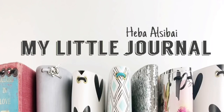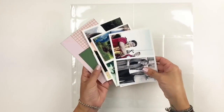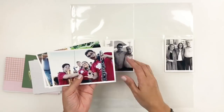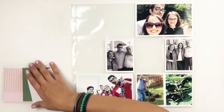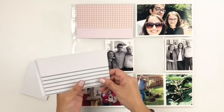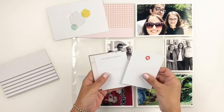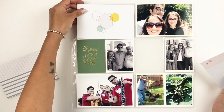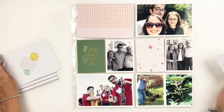Hi everyone, this is Heba from My Little Journal and today I'm going to be working in my project life. This is week 34, 2018 and I'm going to be using a mishmash of different kits. I believe I end up with some Studio Calico, probably an Ali Edwards card. I usually do that once I use my kits — I just dump all my cards together and then try to match them with my spreads as I go.